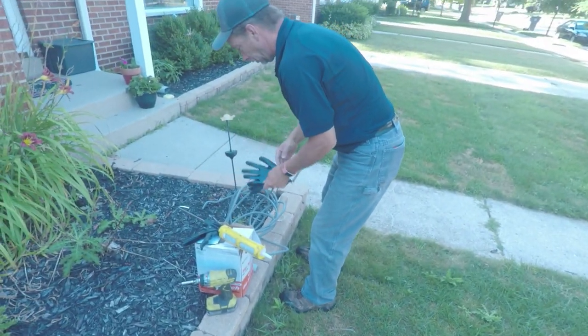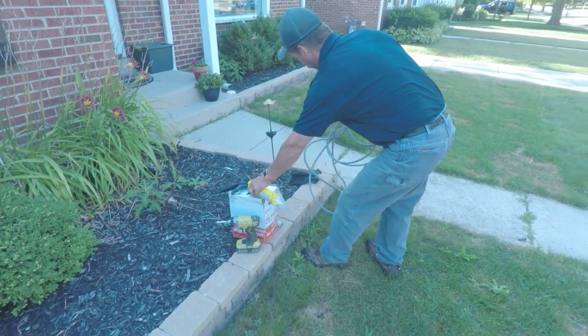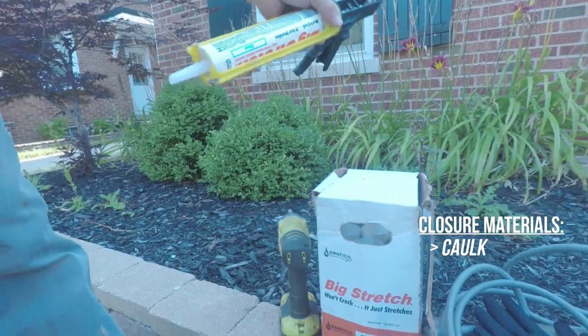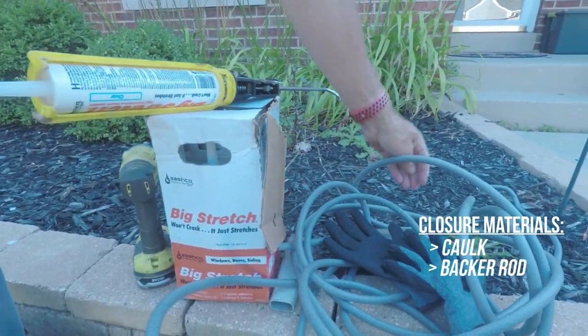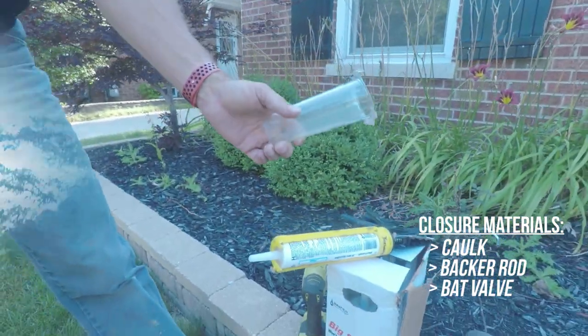The next step is to start closing things up. Materials I use for closing include caulk, backer rod, and certain devices like a bat valve which gets placed in the entry holes.